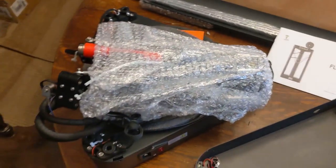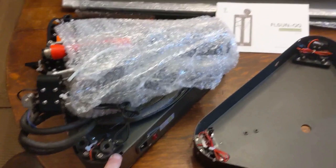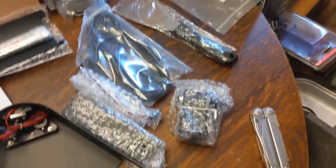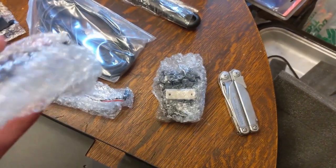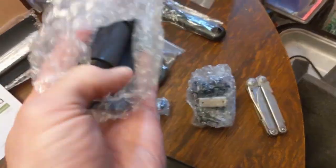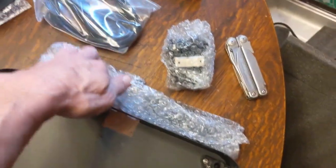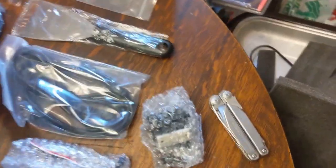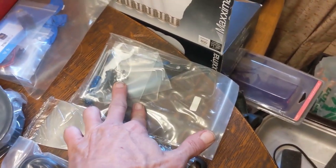With everything out of the box, the base is nearly completely assembled. We've got the linear rods, the top, the extruder, a couple of brackets. That's the spool holder. That's the bed leveling sensor. Power cord. 200 grams of filament PLA.